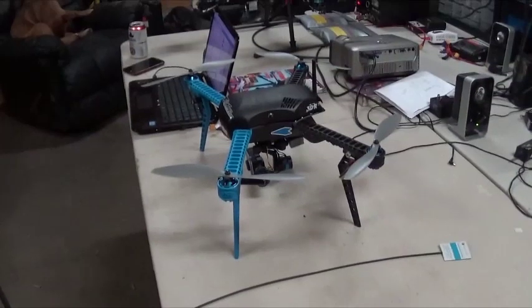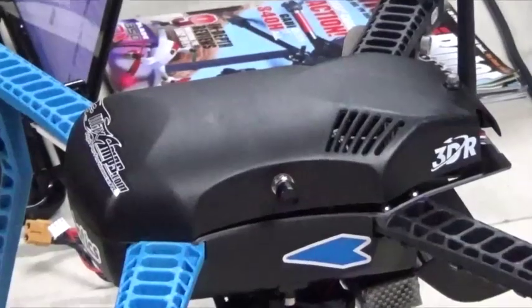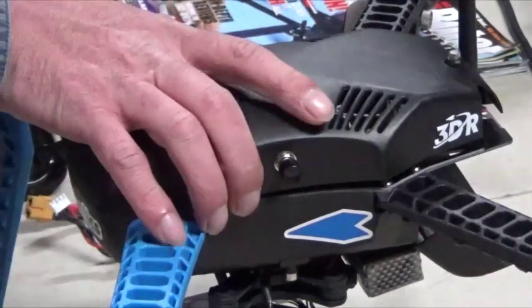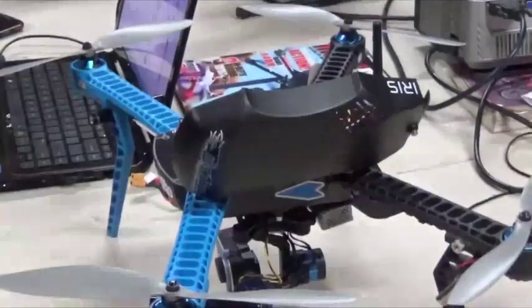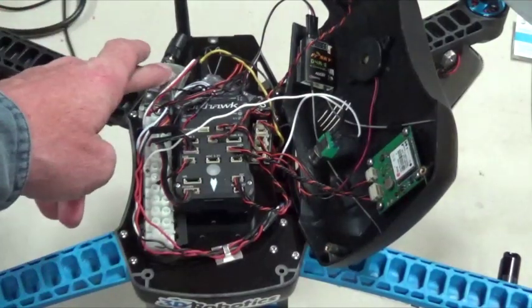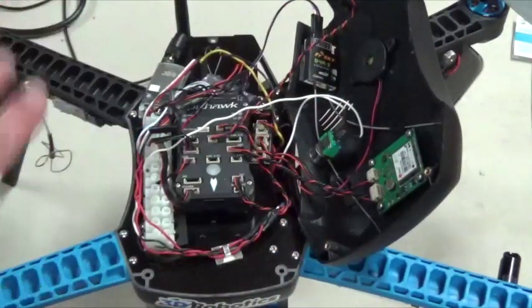Basically what you're going to do first is take off the top of your iris. I've already taken out the screws. So now that I've got the lid open, I'm going to assume most of you know what all this stuff is. You've got your Pixhawk controller, your telemetry radio, your receiver, and your GPS. I've got a bunch of extra stuff in here, but you don't need to worry about that.